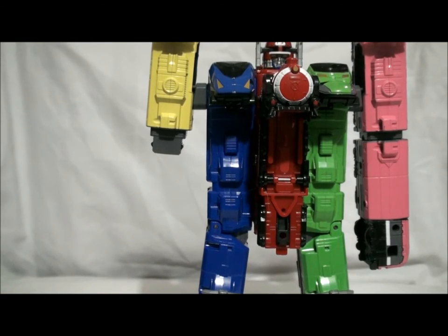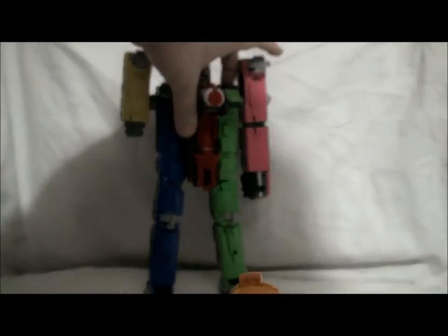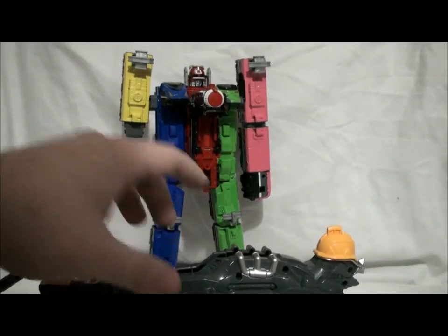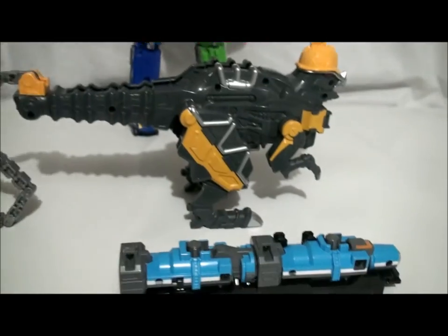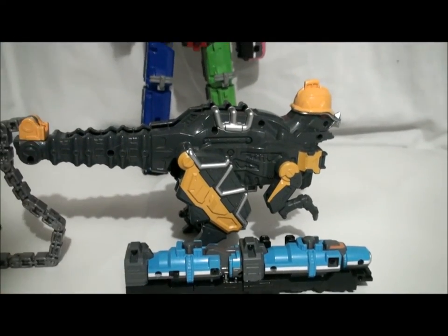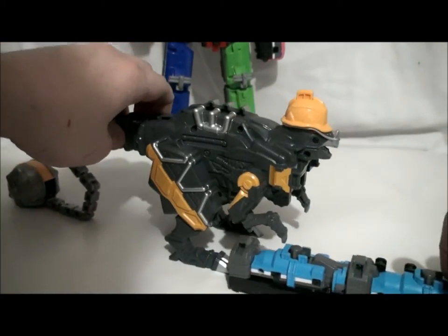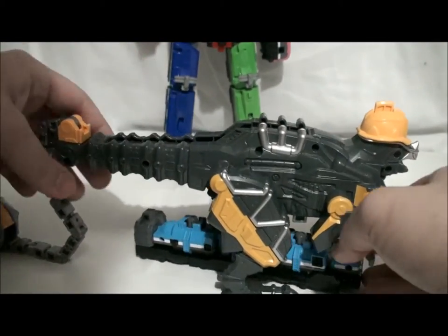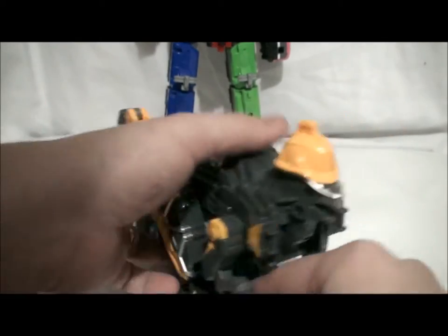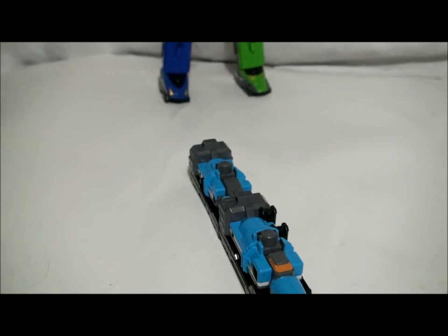If you guys don't own any of the ToQger toys, I wanted to bring in something from last year's Super Sentai — Bumpaki — just to get a look at that and see how small it is compared to Bumpaki. It literally fits under here. It's very small.